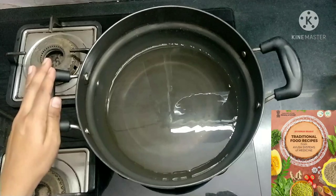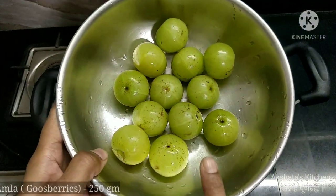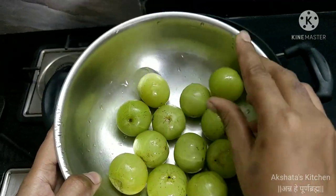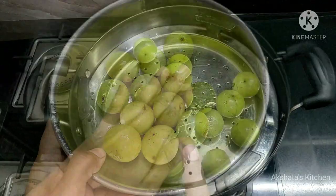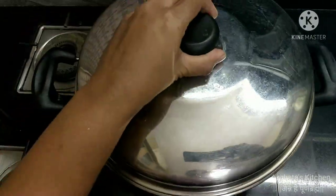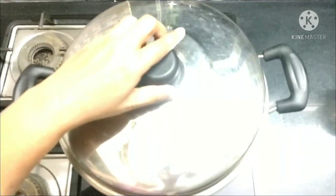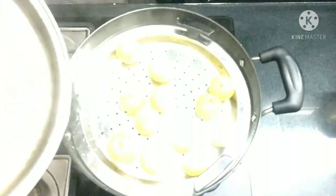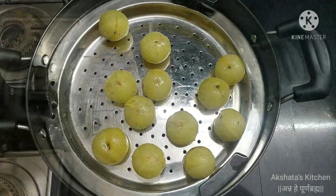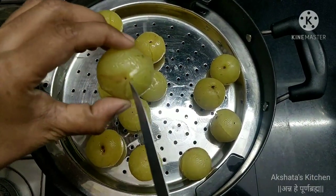First, we are going to steam cook 250 grams of washed gooseberries or amla. We need to cook them in a steamer for 10 to 15 minutes. Cover the pan and wait until the amla is cooked well. After 10 to 15 minutes, uncover the vessel — you can see the amla has cooked very well.